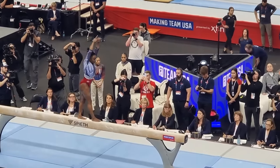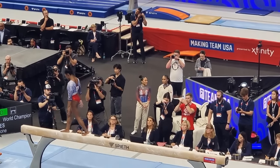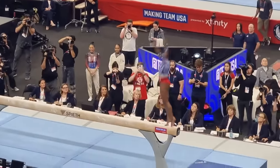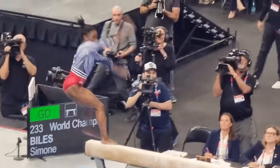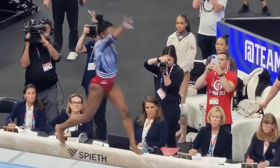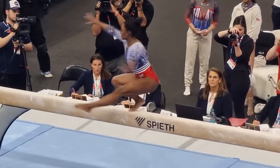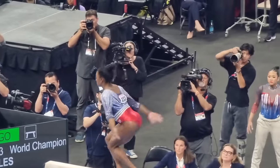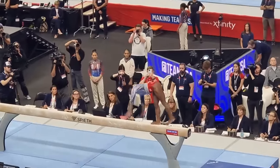By the time she hit her final tumbling pass, the crowd was roaring in approval. One of the key moments was her beam dismount. As she prepared for the double twisting double backflip, you could see the focus and determination in her eyes. She nailed it with such precision that the entire arena erupted in applause. Biles' performance at the trials wasn't just about the technical skills — it was about her resilience and ability to perform under pressure. Despite a couple of her potential Team USA teammates suffering injuries earlier in the night, Biles remained composed and delivered an outstanding performance. Her mental toughness and ability to shine even when the stakes are incredibly high is what sets her apart.